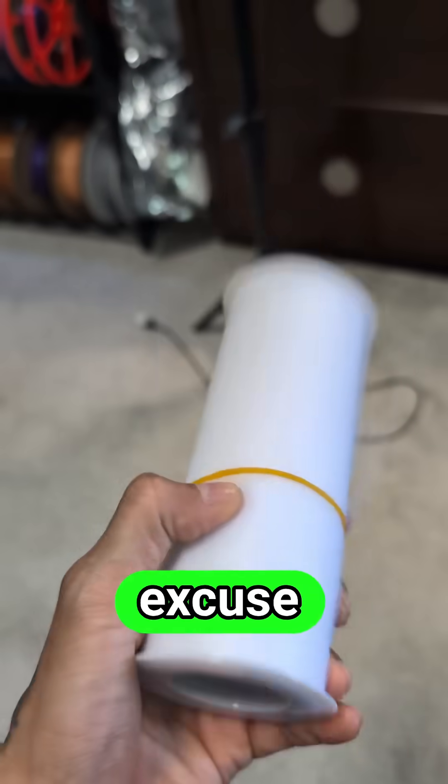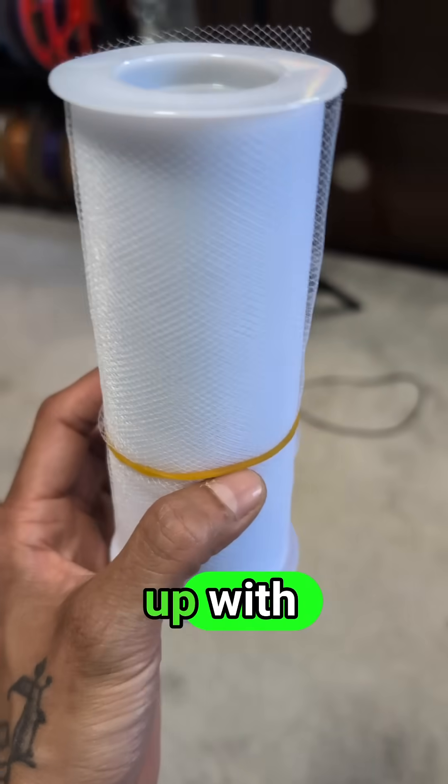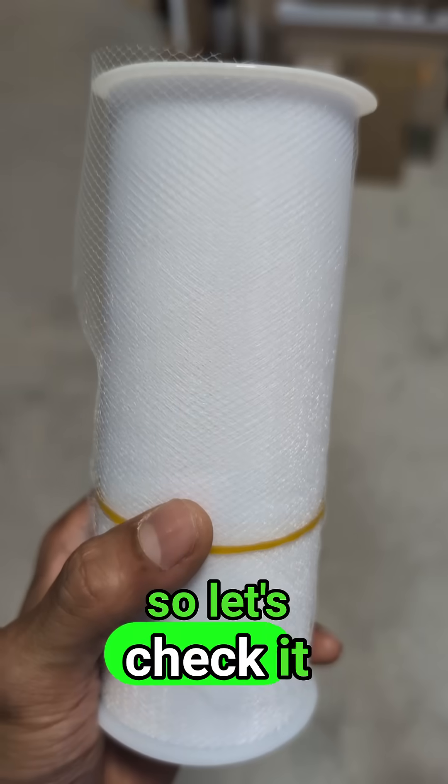I've been trying to come up with an excuse to try 3D printing on fabric, but I could not come up with any excuse until I saw this video on YouTube, so let's check it out.